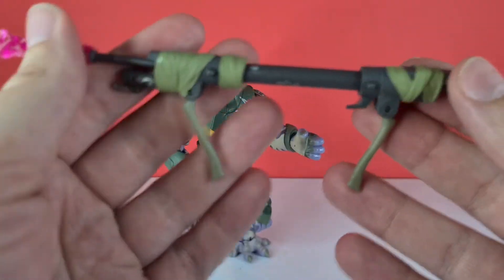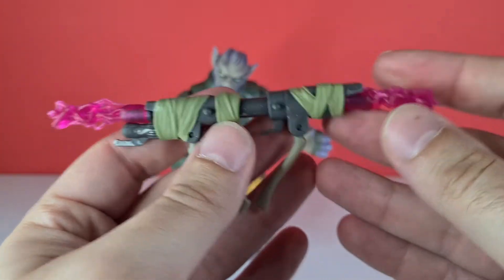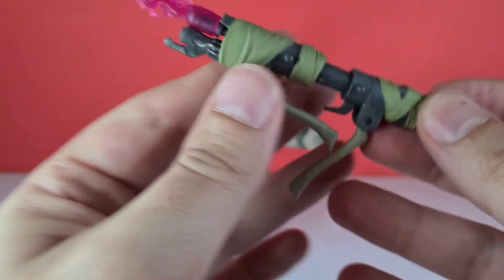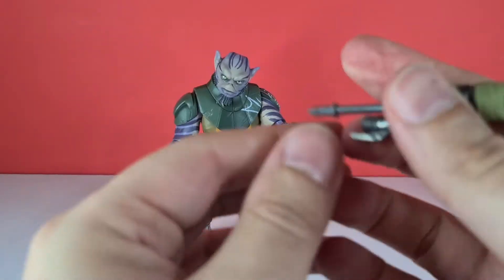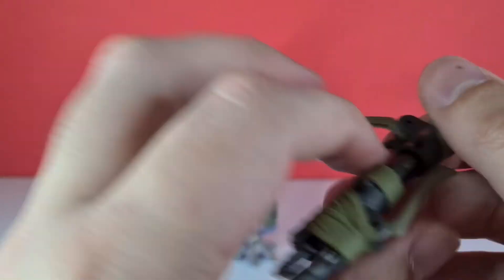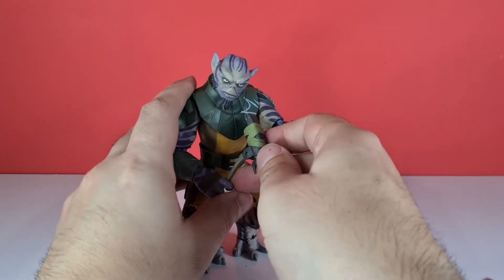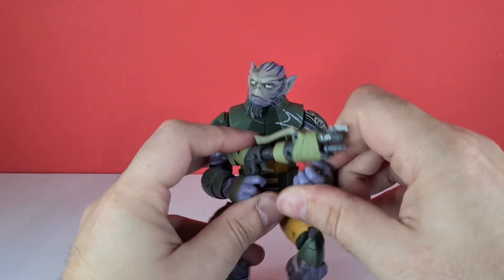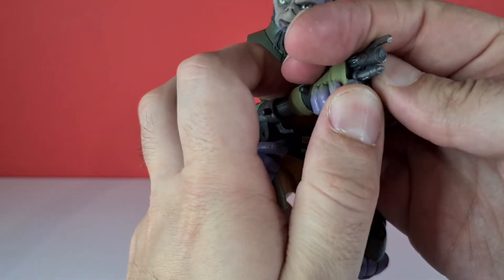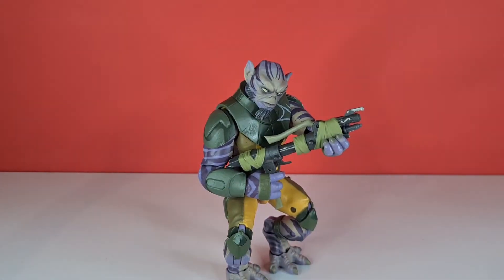So these bits drop down, we can push these closer together, these bits push in, and this bit pushes in and pops out as well. These are removable — they go right in. Then what we can do is actually spin this one around, put this part down, and this actually turns into his blaster cannon. You can hold it with that hand, but it mainly holds with his other guard. I just love it — I think they've done a fantastic job of it and it looks brilliant.